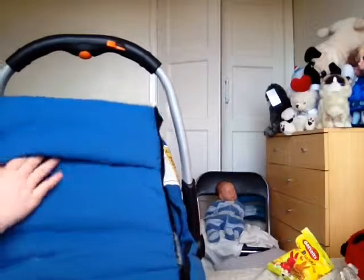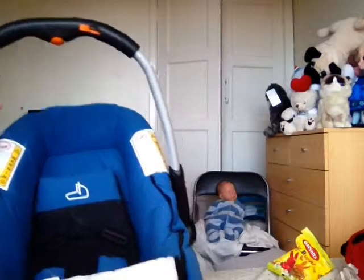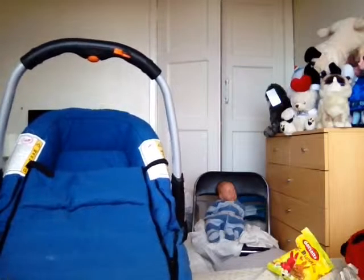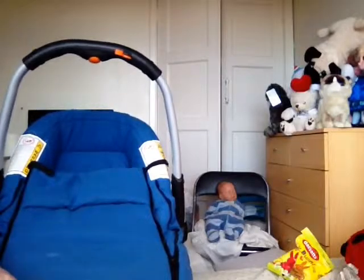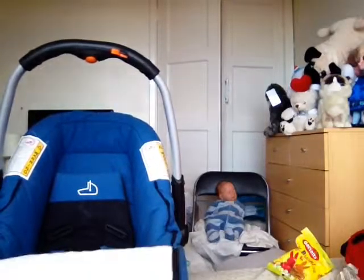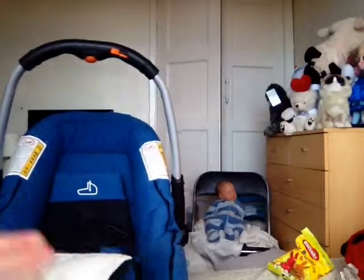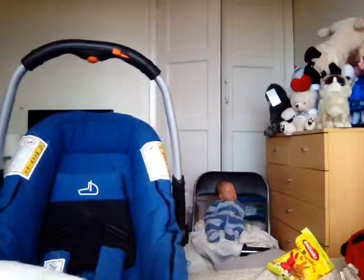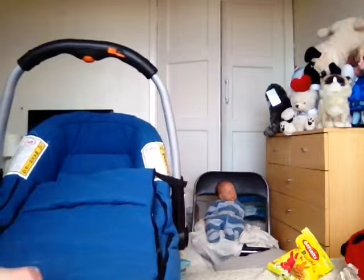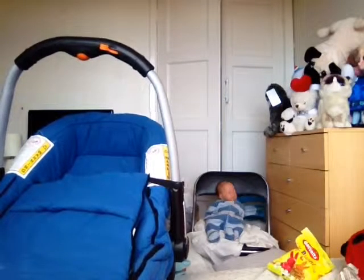It all seals up here so it keeps your baby nice and warm. It zips and it can come off if you'd rather have it off like that — there are two zips on either side. You can zip it right up so it's all nice and snug for your baby or toddler.